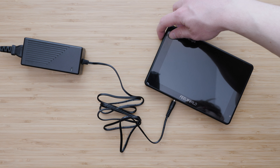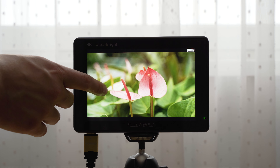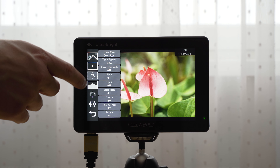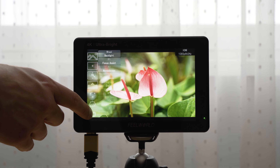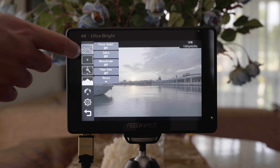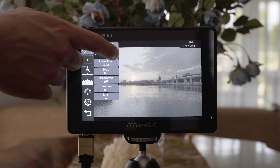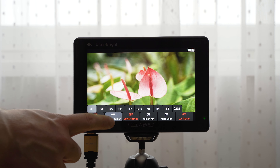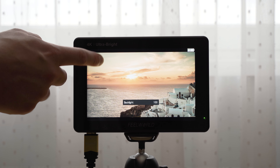Regarding powering options, the LUT7 has two integrated slots for Sony L batteries. One 6600 mAh F970 battery can power the monitor for about two hours, so you can get about 4 to 5 hours with two F970 batteries. That is excellent battery life, but the whole package will get quite heavy. I also like to use just two small 2200 mAh batteries, which gives a nice flat profile with about one and a half hours of running time. It is also possible to power the monitor using a 12V 3A AC adapter, which is my preferred power source for studio work.